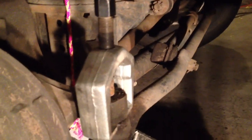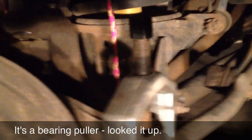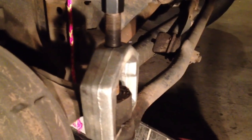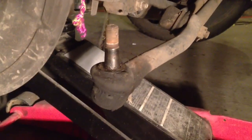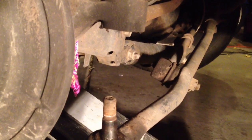Instead of using a pickle fork — which I think is one of the stupidest tools ever invented — I've got another type of ball joint press, or maybe it's a bearing puller, and I'm going to use that to bust loose the end of that tie rod. All I have to do is tighten that nut and then tap it with a brass hammer and it should come loose. The end of the tie rod has been disconnected. I removed the castle nut, it's disconnected from the steering knuckle, and everything popped loose — nice and easy, gave it a little tap and off it went.